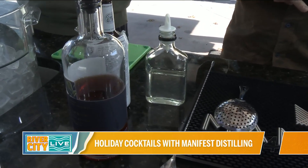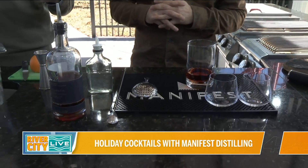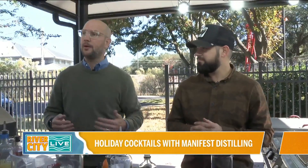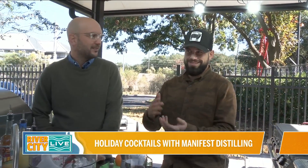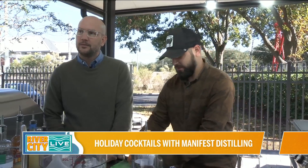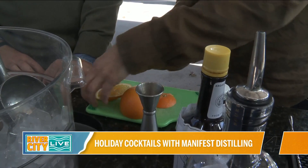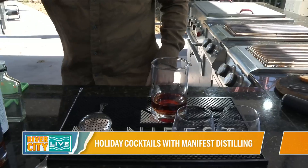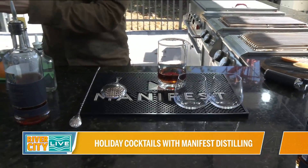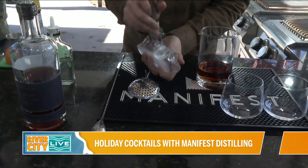The sugar is what you adjust depending on the spirit. If you have a whiskey that's a little bit sweeter, you're going to want to back off on the sugar. If you've got something that isn't as sweet, like a rye, you might want a little bit more sugar. That's a way you can tweak it at home and figure out whatever your amount is. Simple syrup is just sugar and water. It's really about modifying what you know and not trying to go too crazy with what you've got.